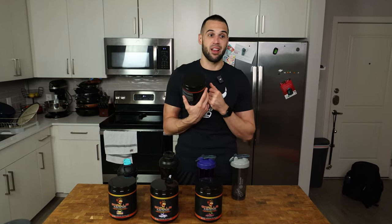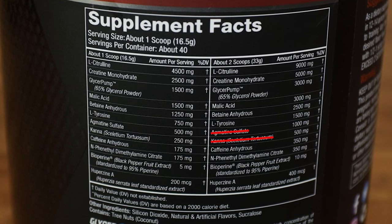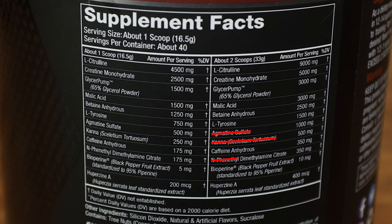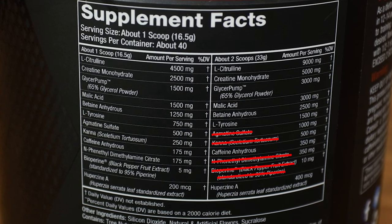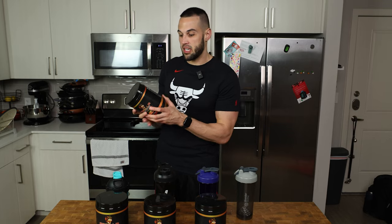I'm just letting you know what was taken out because you might be like, 'I really like that ingredient, I don't like that it was taken out,' or, 'Now it has this in it, I really want to try it.' So Kana, argmatine sulfate, N-phenyl ethyl dimethyl ethane citrate, and bioperine were completely taken out. I'm kind of curious why he took the bioperine out because I know it extends the life of the stimulants, but maybe because the caffeine was boosted up, he's not worried about the stims lasting long enough.